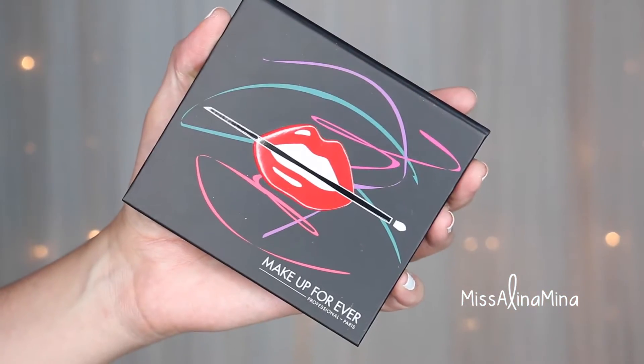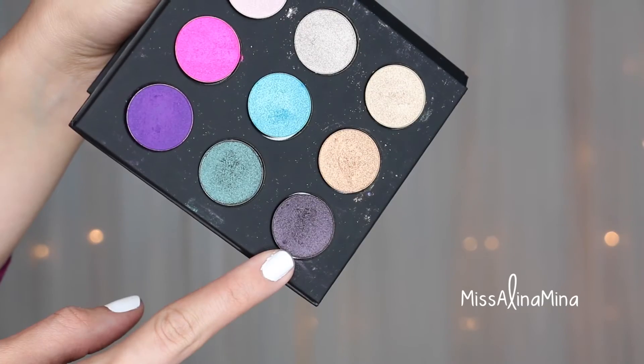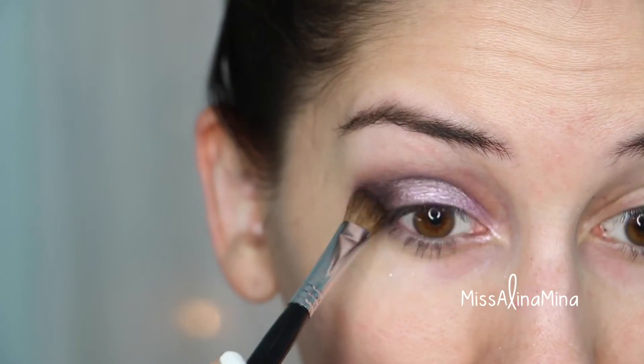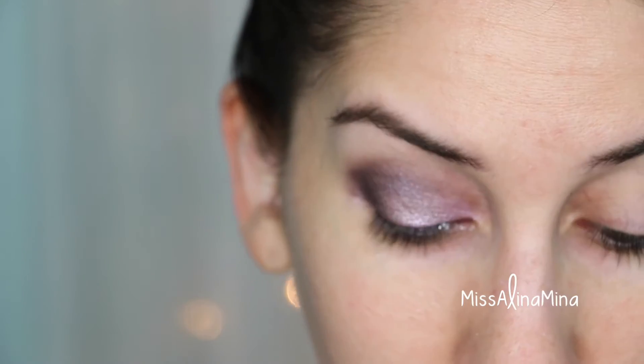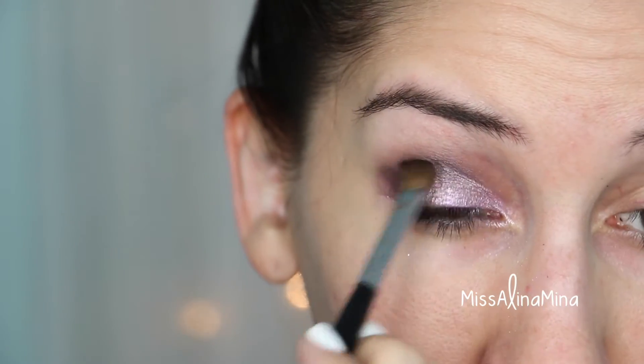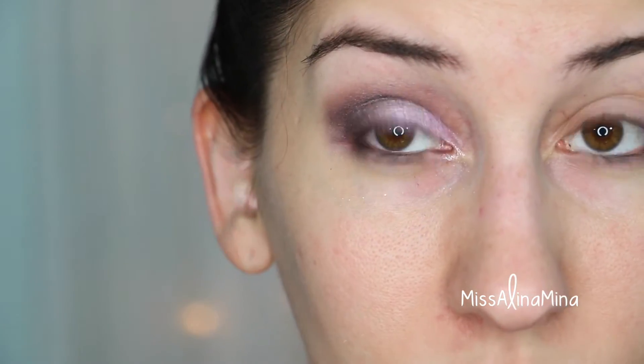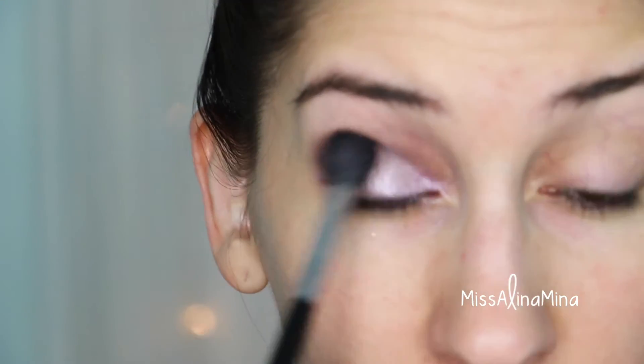Then I took Makeup Forever Artist Shadow Palette Volume 2 in the color ME-930 and an angled shadow brush and applied this to my outer V. I then took that loose blending brush and blended everything together to make it a nice seamless look.